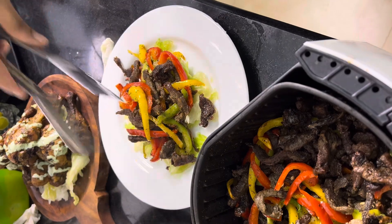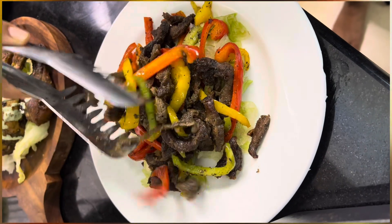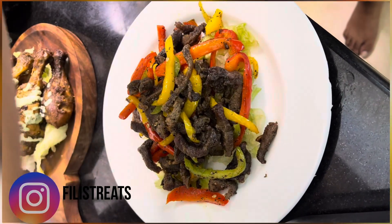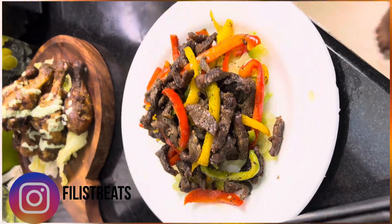Please subscribe and share with your family and friends. Follow me on Instagram. Keep watching our videos and support us. Thank you for watching.